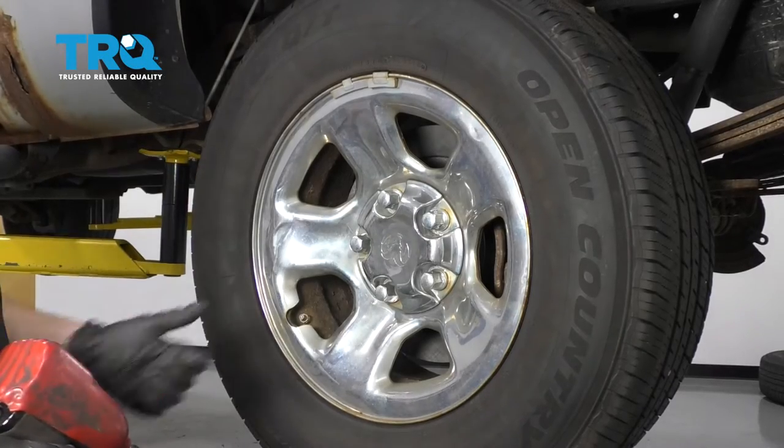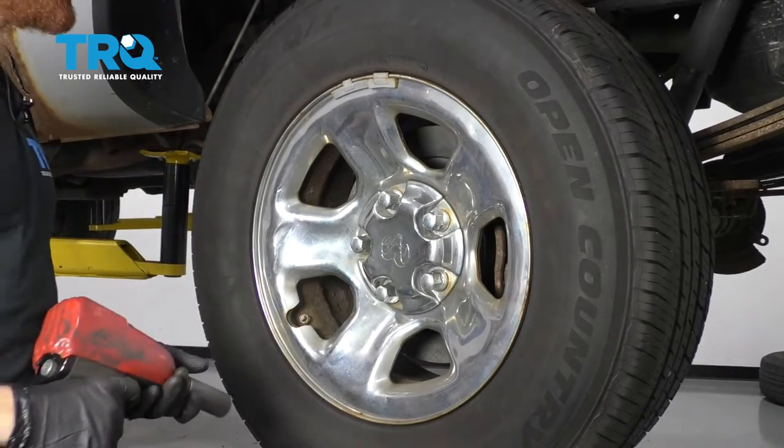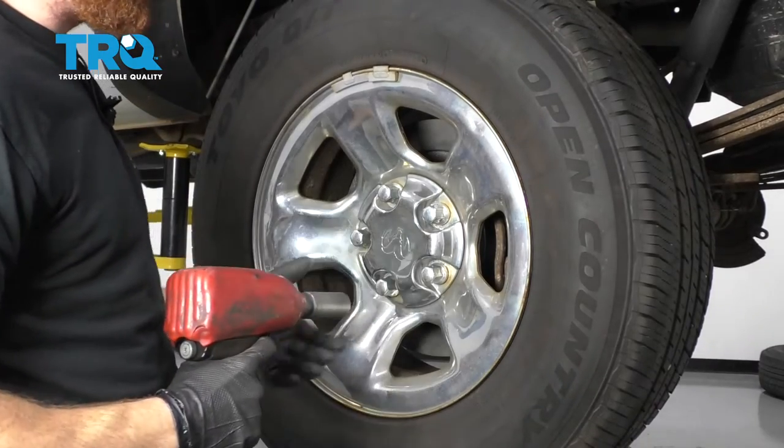Okay friends, one of the first things we need to do is safely raise and support the vehicle. I like to do it with the suspension hanging. Let's remove all five of our lug nuts and the wheel.